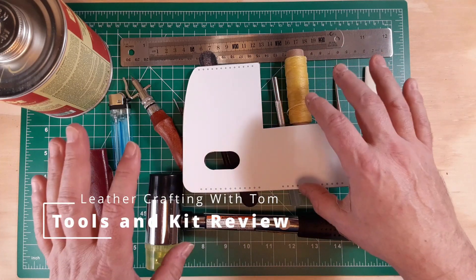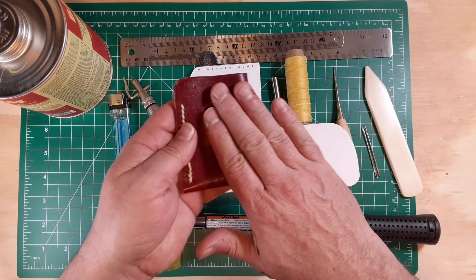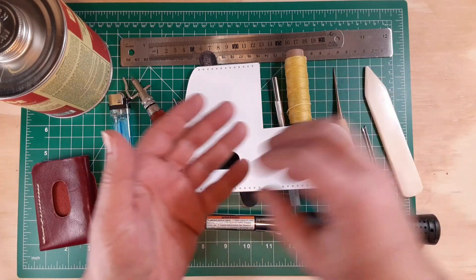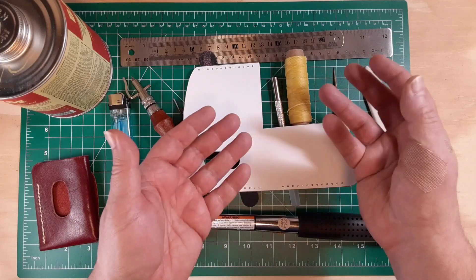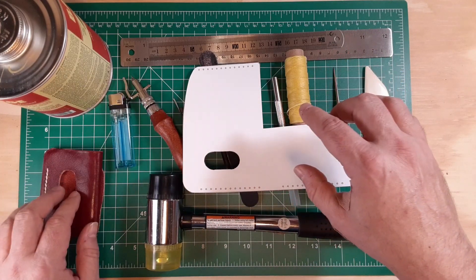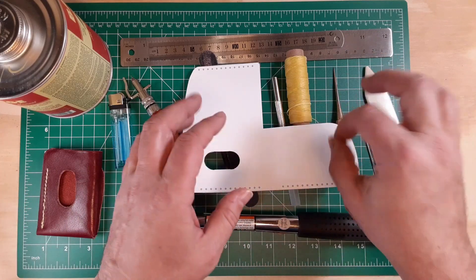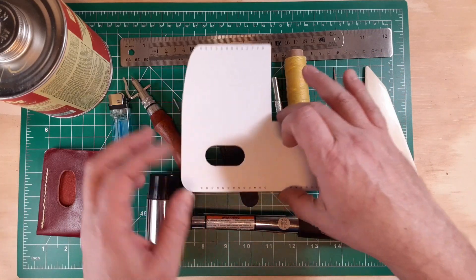Hello, Tom here. Just a quick review of some of the tools I used for my first leather project. Most of these tools are from a startup kit. I did an unboxing video earlier and now that I've actually used them in order to create something, it's more of an honest beginner review of some of these tools, particularly that kit.